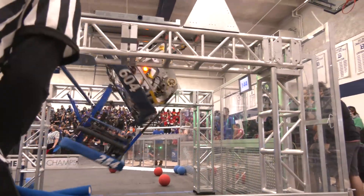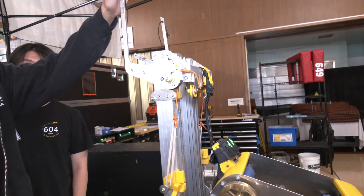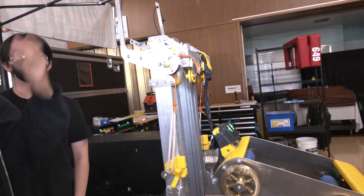A few things still kept from our second iteration are these antennas. These antennas allow us to reach onto the next rungs without having to fall down.